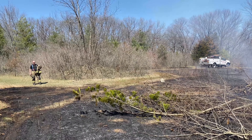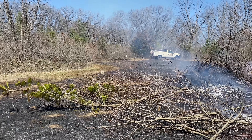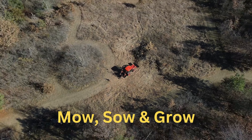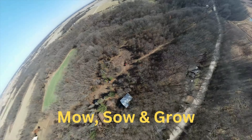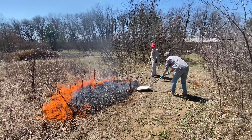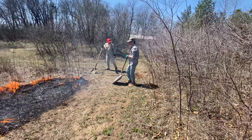Well, we had to call the fire department. We're starting to burn the prairie — right behind you, Annie.